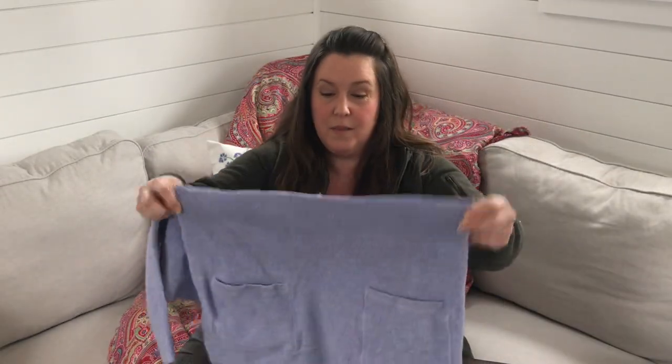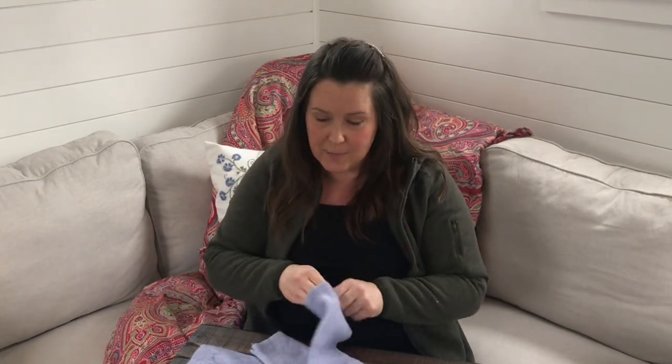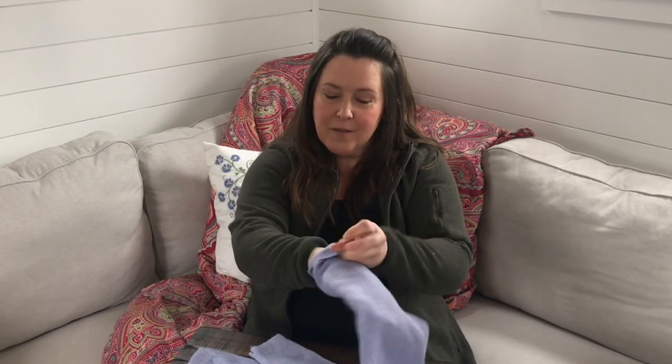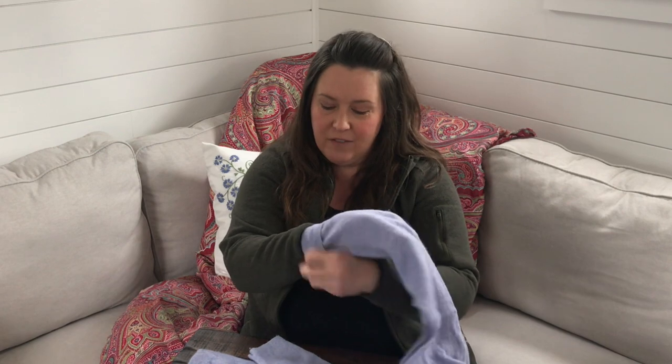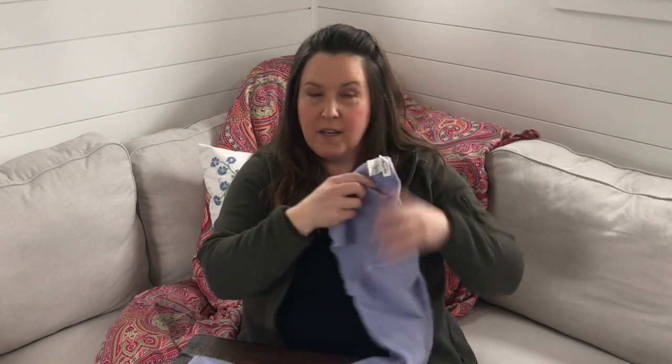That leaves us with this little bottom half and like a really weird shrug if you're into that sort of thing. Normally what I do with these — which we're not doing in this episode — is I make them into mittens. You take the sleeves, pull up as much as you'd like to cuff them, and from there you go — I have a pattern I can use and you can actually have matching mittens. I can show you some other mittens I've made before.